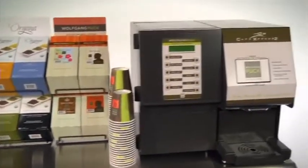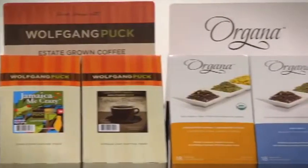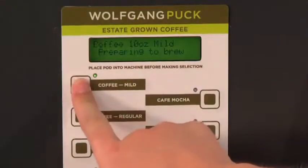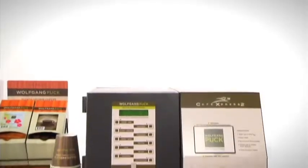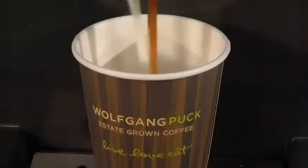The Cafe Express 2 is the new cutting-edge American-made coffee maker designed to not only make delicious brewed coffee and tea, but with just the push of a button, the Cafe Express 2 brewer can also make espresso-based drinks like cappuccinos, lattes and mochaccinos.